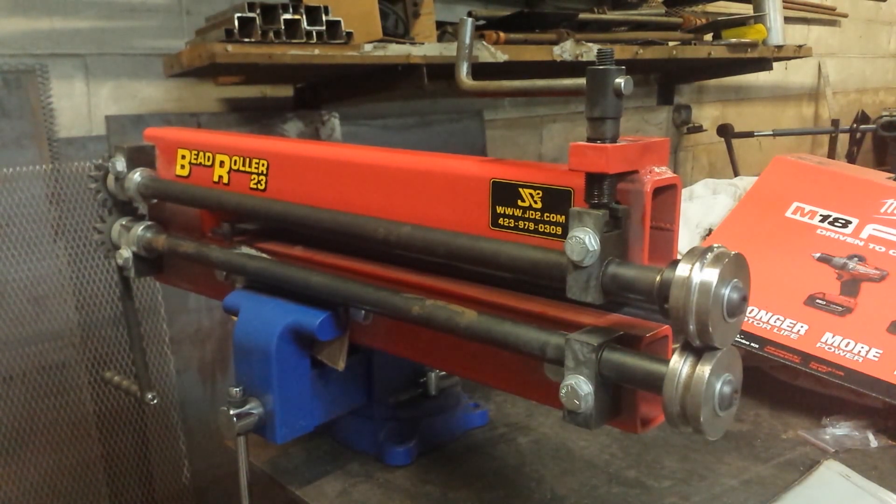I'm probably one of the first people that purchased one of these. A bead roller is something that I've been wanting for a very, very long time. When I saw that they came out with them and I saw the price point, I asked my wife if she could get it for me for my birthday slash Christmas present last year — and she did. She's awesome, and no, you can't have her.